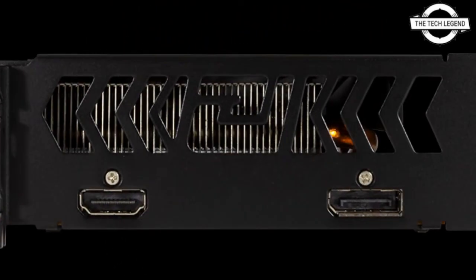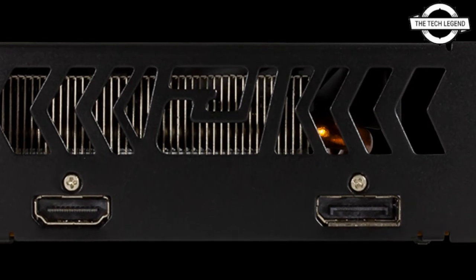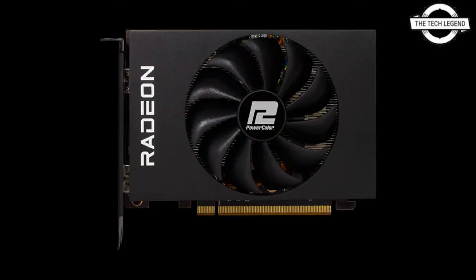The specs follow AMD reference specifications, and PowerColor's listing is almost certain to be accurate. The connector and PCIe slot together with the card's total rated power allow for a maximum of 150 watts of power to be transmitted through the system.